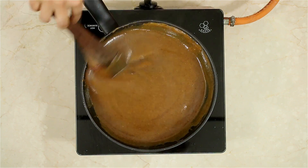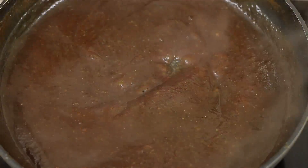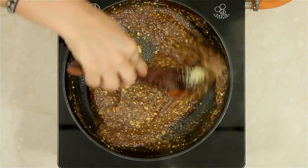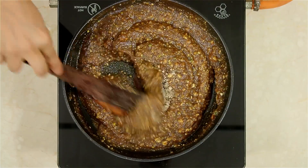Keep stirring at intervals. You can see this mixture has become very thick and nice. Now would be a good time to add the powdered nuts. Mix it. Now add the powdered cardamom and mix everything together.